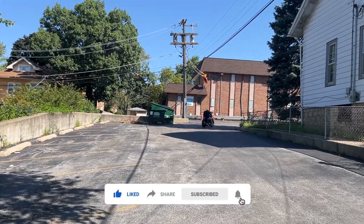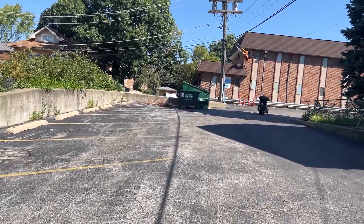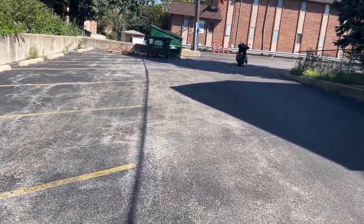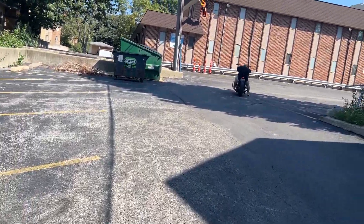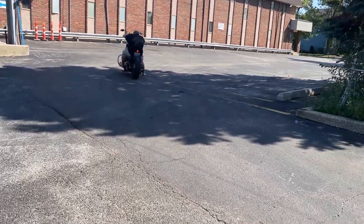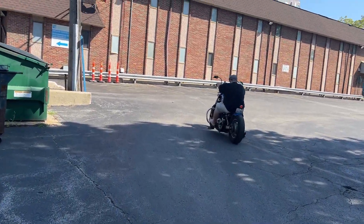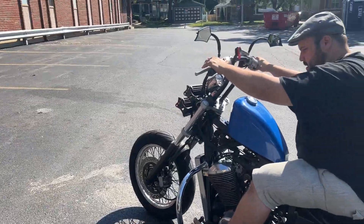There it is. He felt it. That's what it is. He felt it. Yep, there it is again. See what I'm saying?